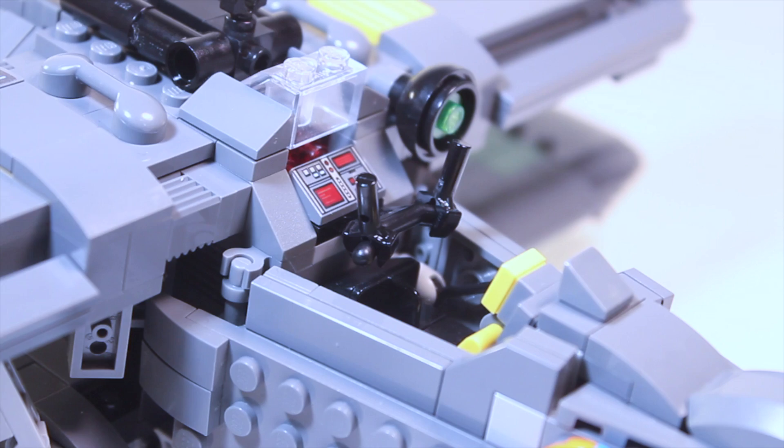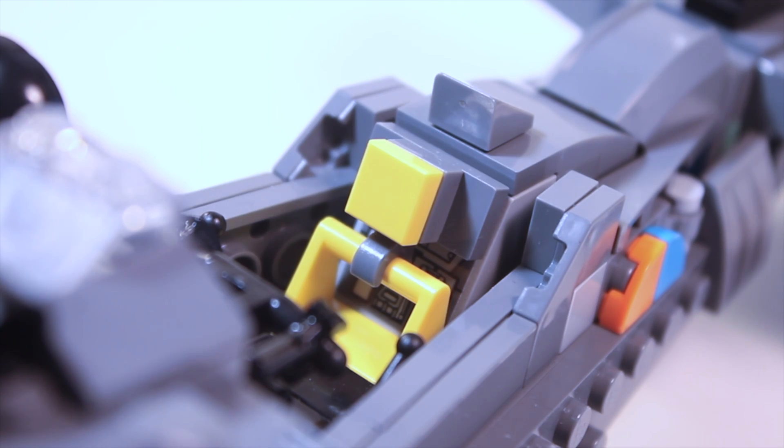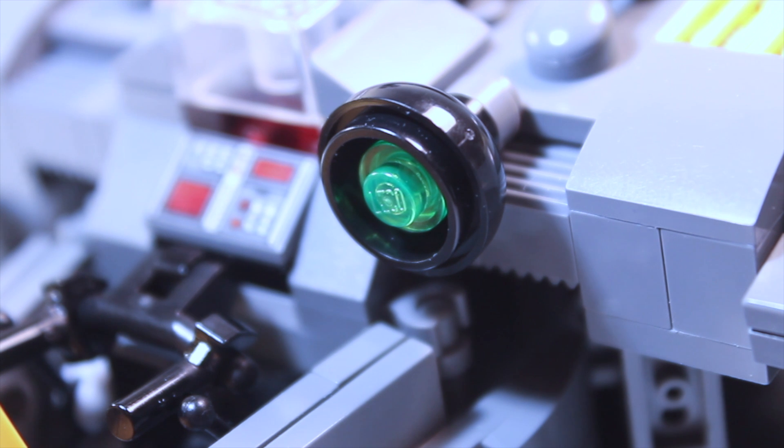The cockpit has a considerable amount of detail, including a control panel, levers, a yoke, a nice yellow seat, and even a boost meter.